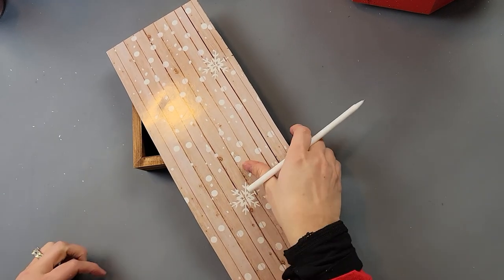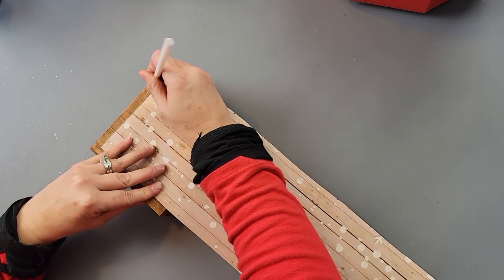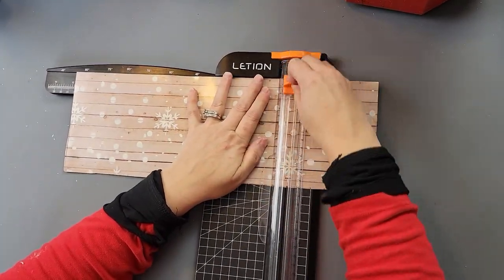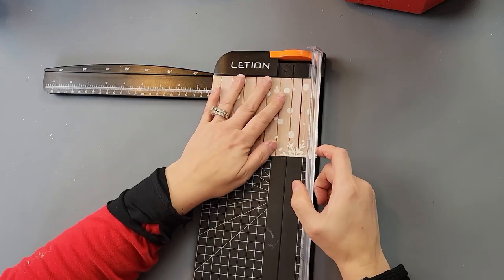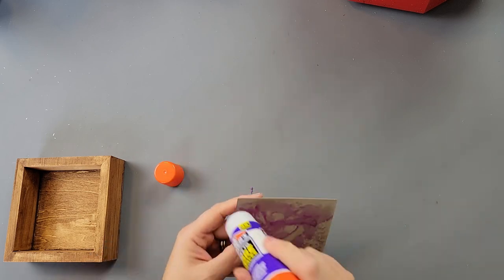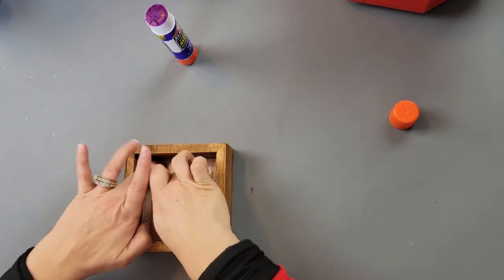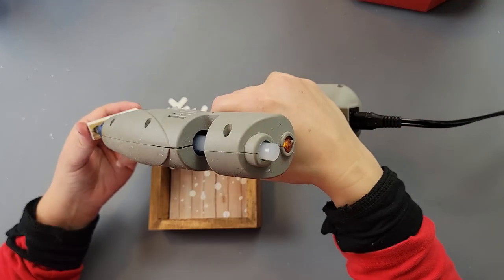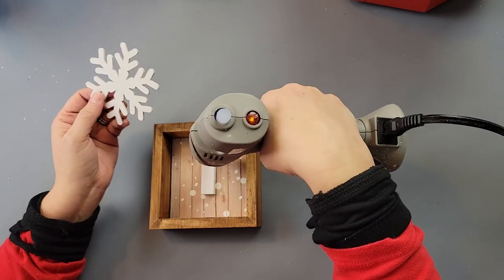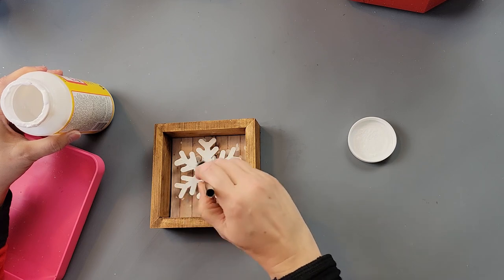Once that was done, I painted my snowflake and a tumbling tower block with Snow White chalk paint. I laid the gift box over the opening, marked where to cut, and cut it to fit inside the box. I used a glue stick to attach it to the inside — I loved it, it's a great winter look. I almost hot glued the tumbling tower block on the wrong side of my snowflake, but I caught it right away. I added hot glue on top of the block and placed the snowflake on it.